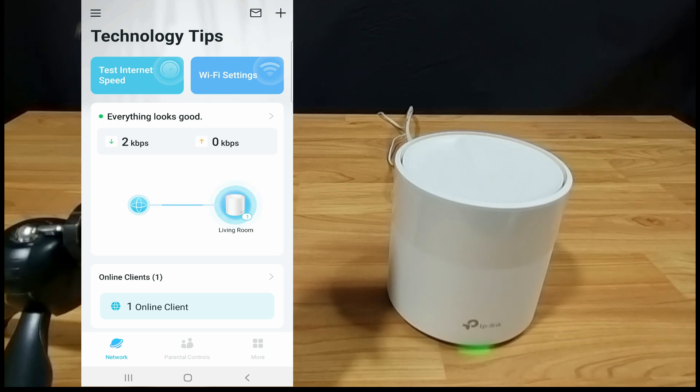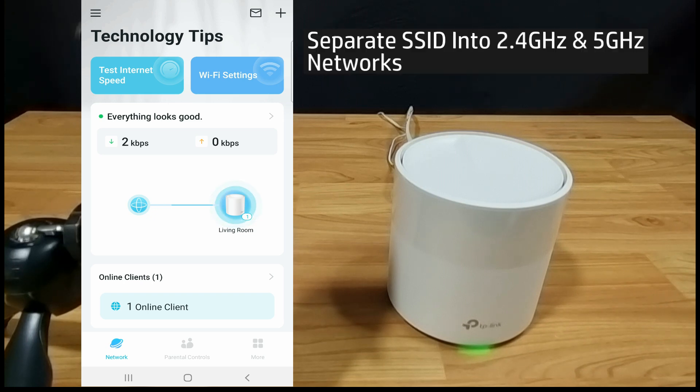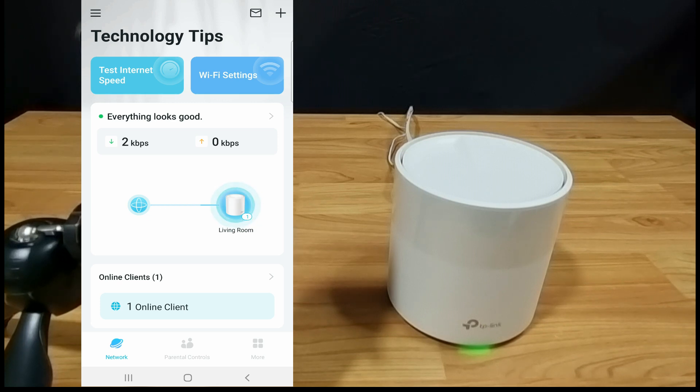In this tutorial, we are going to show you how to separate the SSID into 2.4 and 5 gigahertz for your TP-Link Deco X20 mesh router.